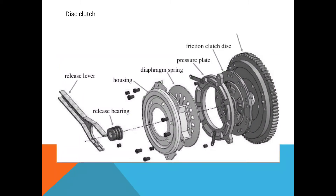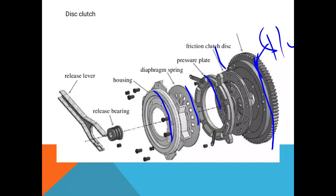The components shown are: the frictional disc, the pressure plate, the flywheel, the diaphragm spring, and the housing in which the entire disc clutch assembly is housed. These are the release bearing and this one is the release lever. Thank you.